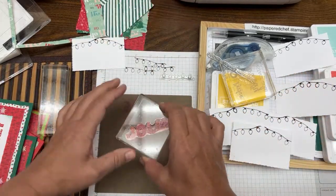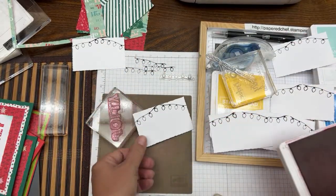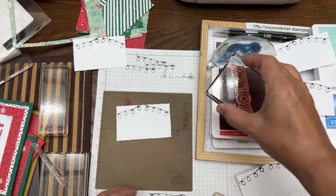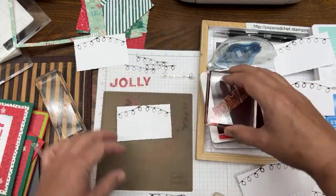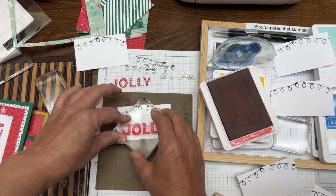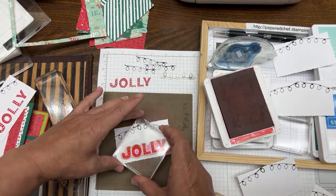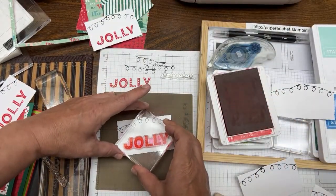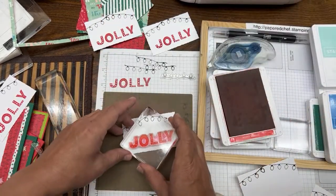I'm turning one over so we don't get ink on it. We're going to do some in Poppy Parade now — stamping the Poppy Parade parts. I told my mailing list and current customers we were using the deckled rectangles and stitched rectangles. It's fun to tell everybody what I'm using because it keeps me focused — I used to just take out whatever and just do whatever with no consistency when I first started my channel.